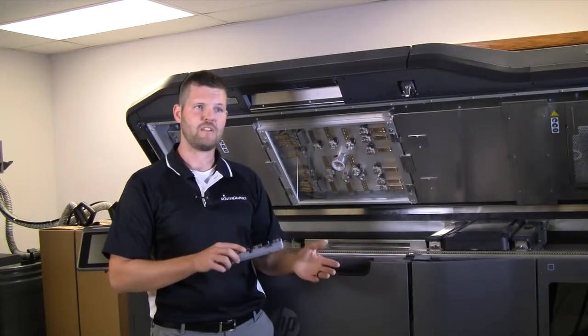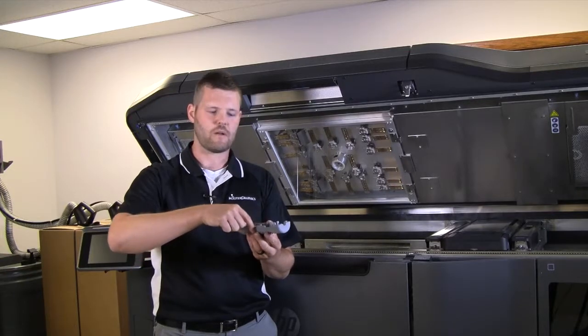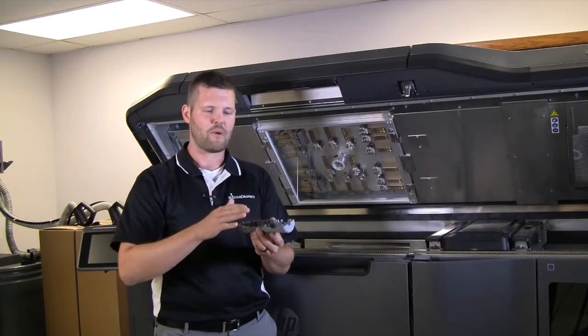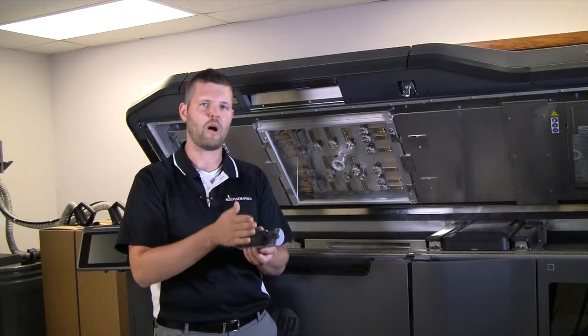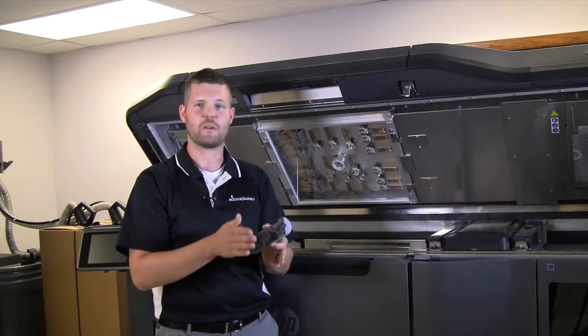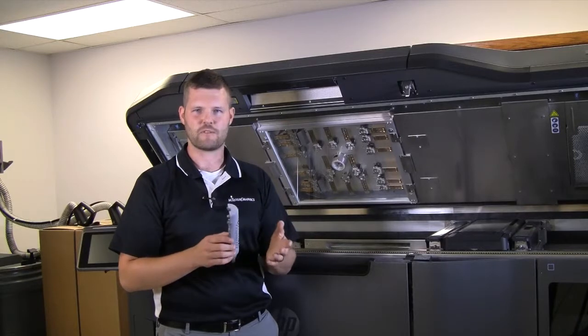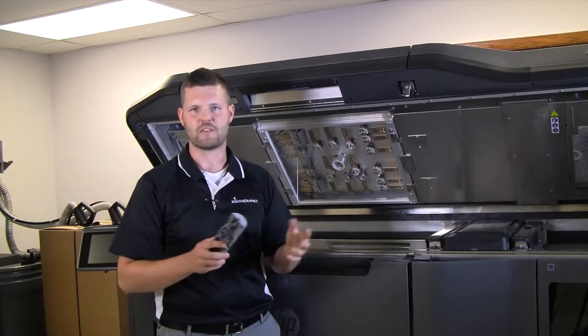The function of the detailing agent is to draw a thin perimeter around the cross section of the part for that layer. By having a fusing agent in the middle — in the center of your part where it fuses — and the detailing agent on the side, it creates a nice crisp wall between what fuses and what doesn't fuse. That helps hold tight tolerances, keep smoother surface finishes, and just overall better part aesthetics and quality.